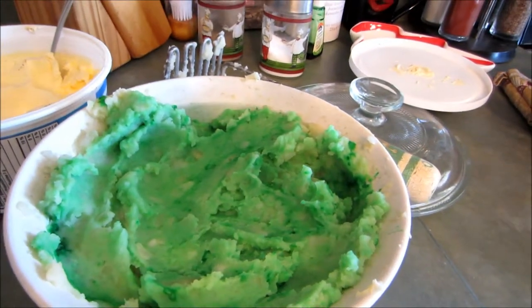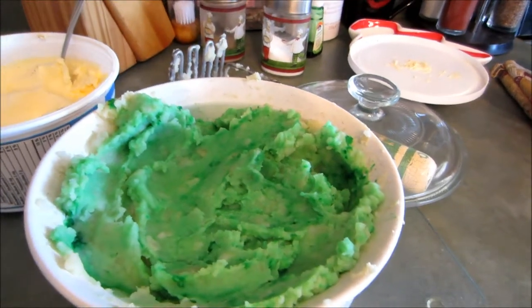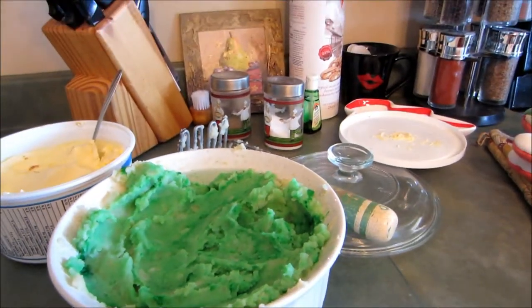And last but not least, I add in food coloring for St. Patrick's Day. So there you have it.